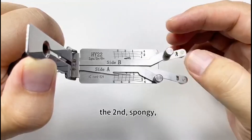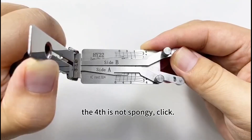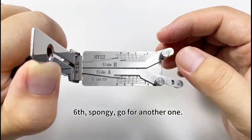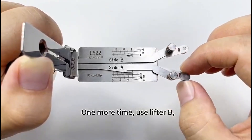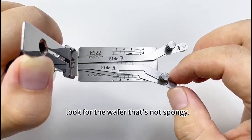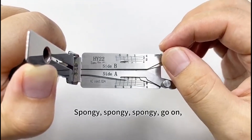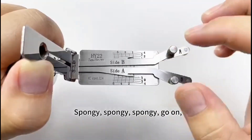Second — spongy. Fourth — not spongy, click. Six — spongy, go for another one. One more time, use lifter B. Look for the wafer that's not spongy. Spongy, spongy, spongy. Go on.